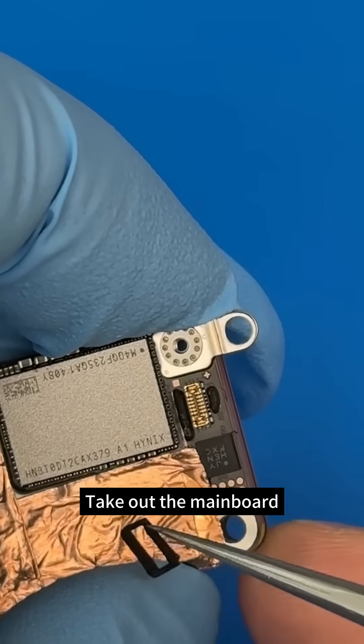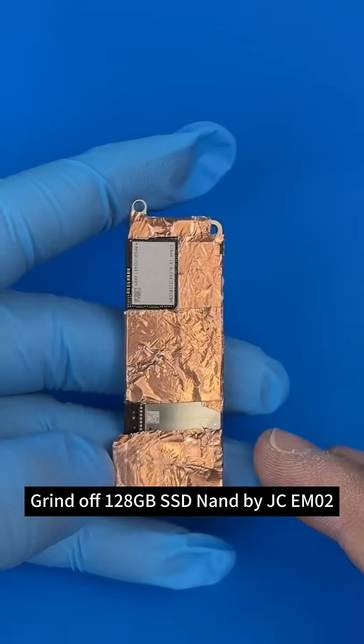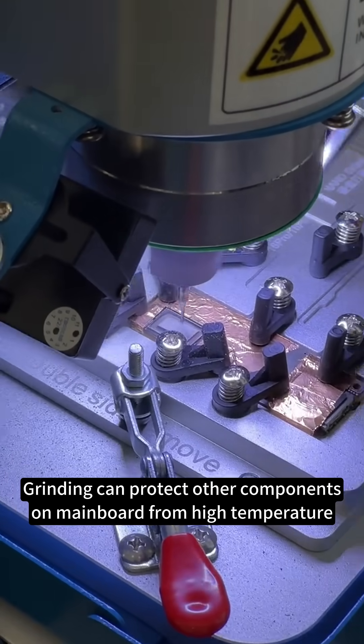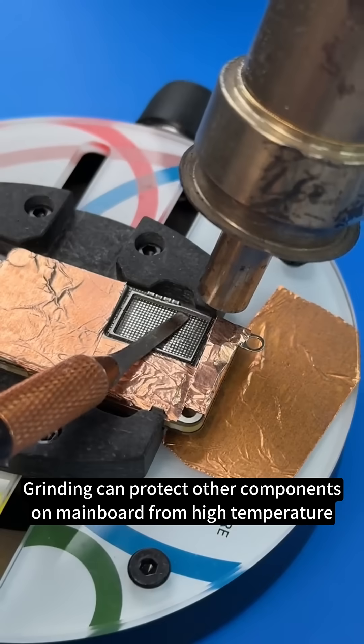Take out the mainboard. Grind off the 128GB SSD NAND by JCM2. Grinding can protect other components on the mainboard from high temperature.